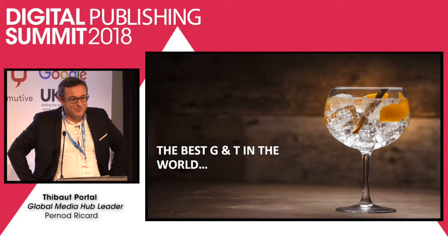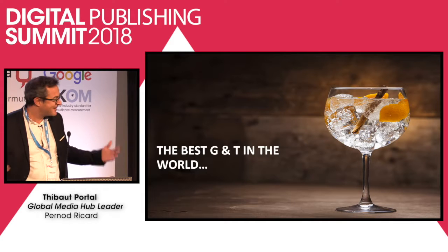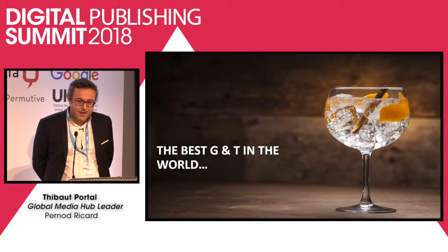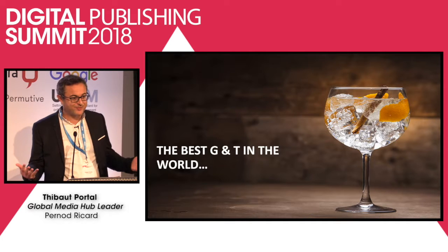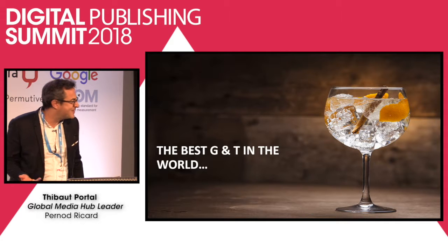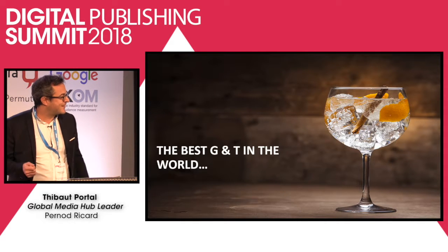How to make the best gin and tonic? That's an early question for this morning, but it's kind of crucial for me at Pernod Ricard in my business. I've heard and asked this question hundreds of times in the past years — bartenders, bar owners, colleagues, master distillers, consumers. And I'm asking you that question today.